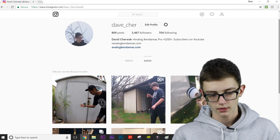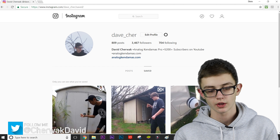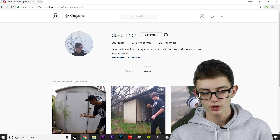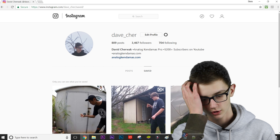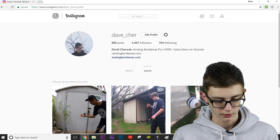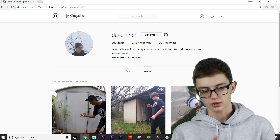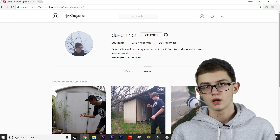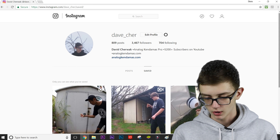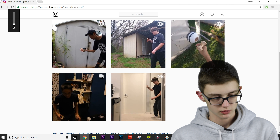What's up guys, David Sherwak here, and today we are back with another top five tricks of the week. Before we get into this one, I just want to say that I did get my main Instagram account back — this is the one with 3,400 followers. Definitely make sure to follow me on Instagram, just search up dave_cher, and I'll be posting lots of clips to stay updated apart from what I post on YouTube.